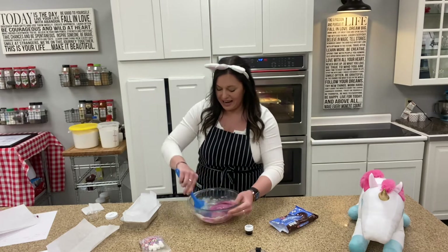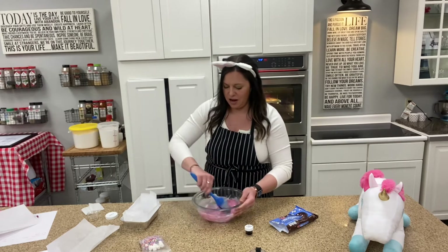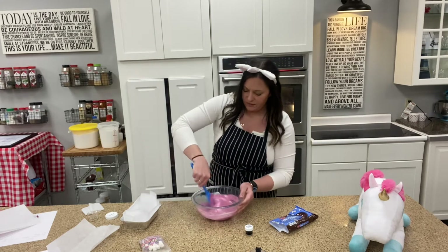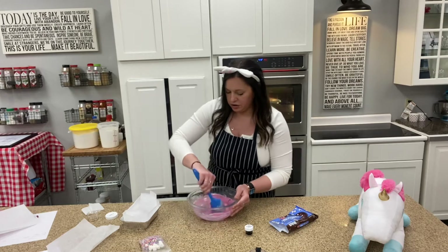I probably put in about an eighth of a teaspoon here, and you can see I've got a very beautiful kind of lilac-y, rosy purple color. If you want it to be more concentrated you can add more purple if you'd like.